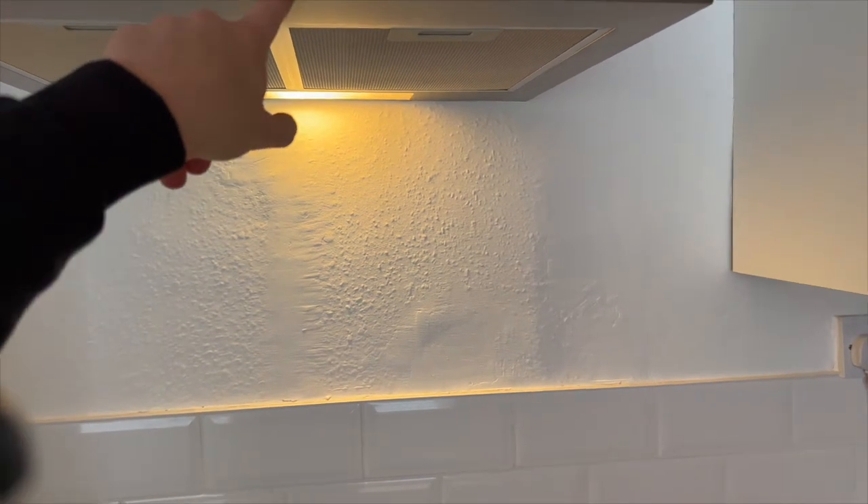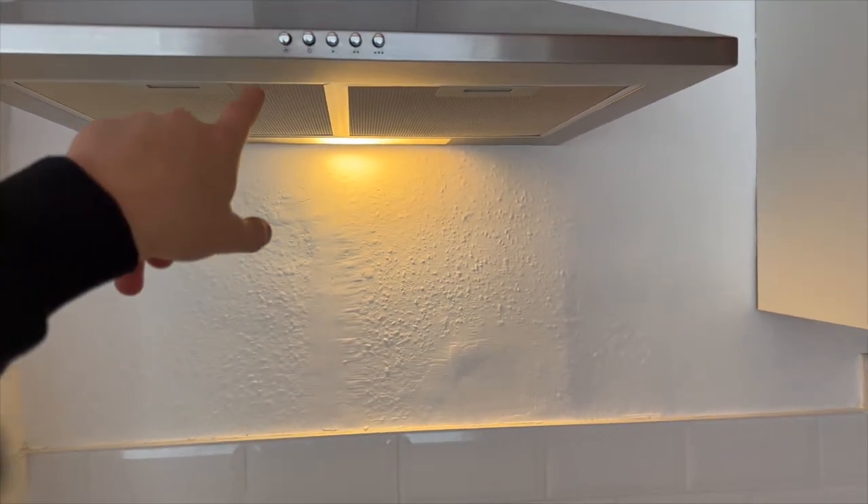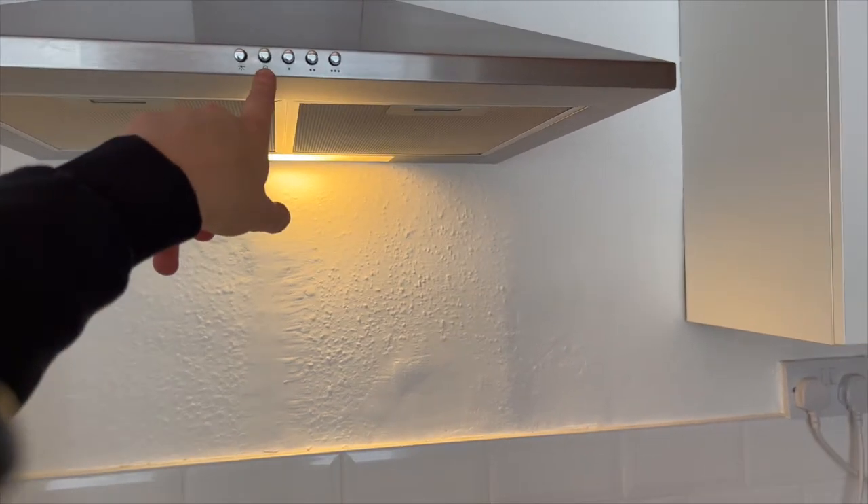Then just switch it off with that one there, and switch the light off by pressing that one again.